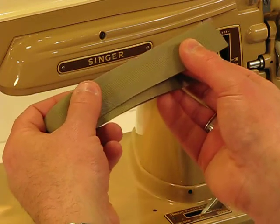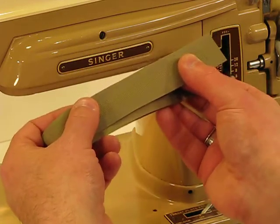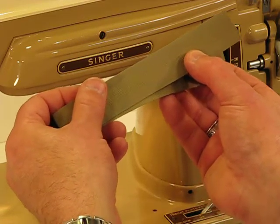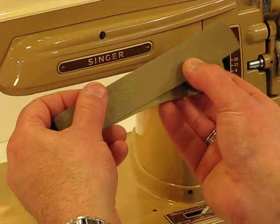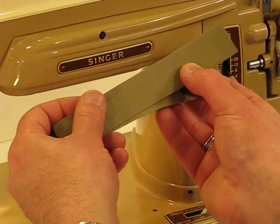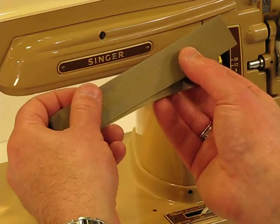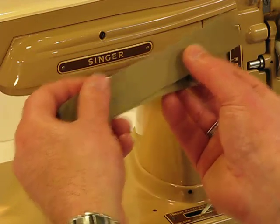We are back to this amazing Singer model 404, again born back on May 18th, 1960. As I said in the earlier videos, this machine impresses me probably more than any machine that I've sewn with by Singer, including the Singer 201's that are so coveted for that direct drive power. This machine, again with that .75 amp motor, it just mows through anything we can sew with it, and at the same time there's a huge amount of control with that foot pedal as well.